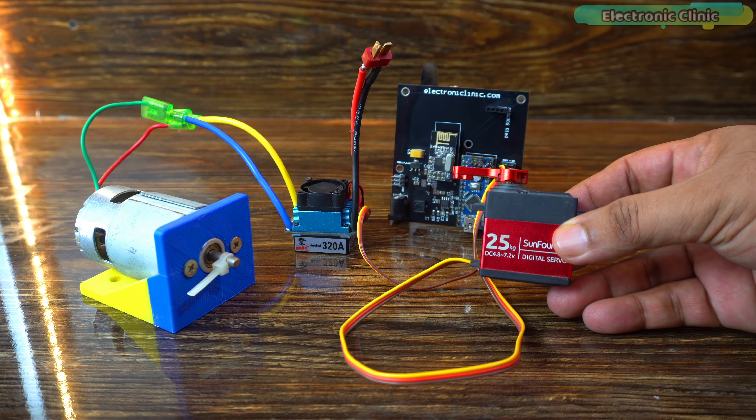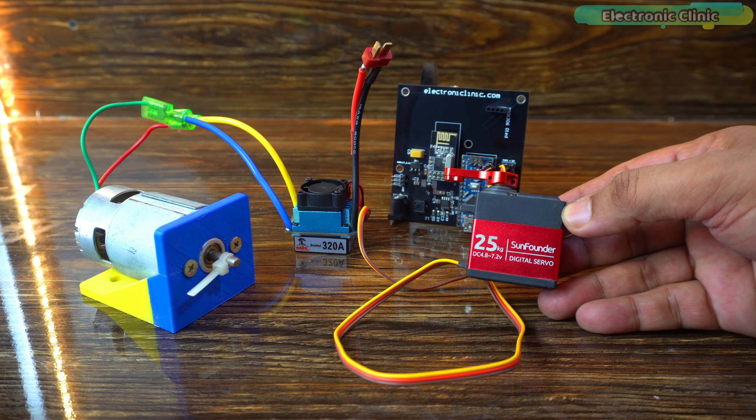I have already uploaded this program. Now let's watch the RC plane control system in action.